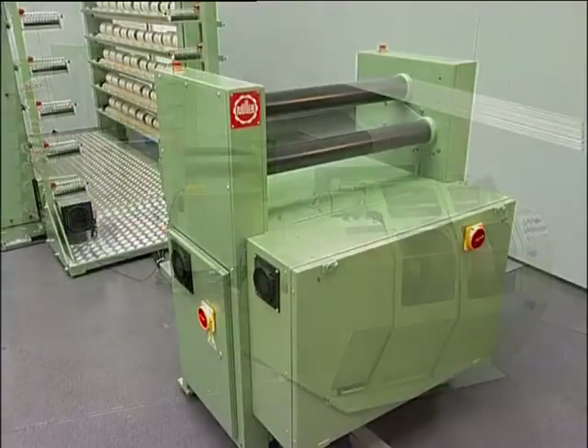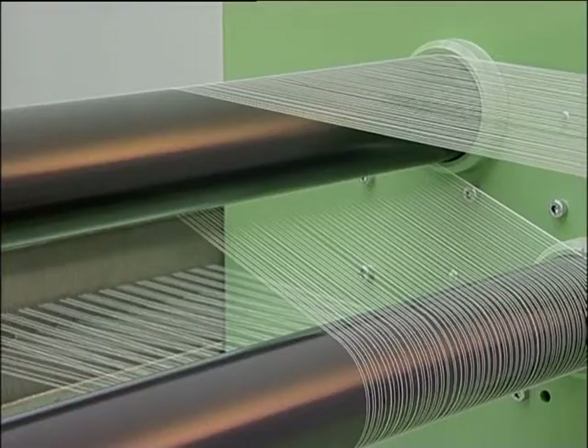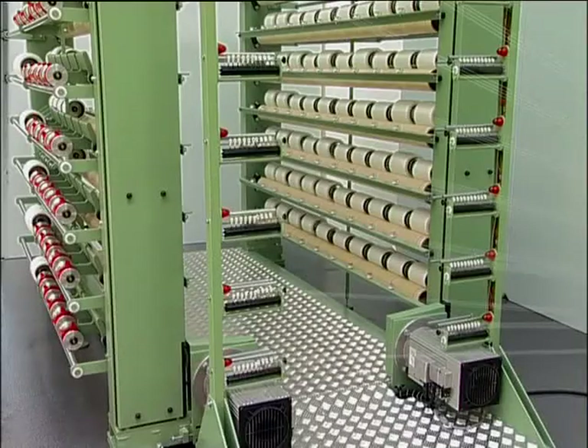The drive rollers of the preliminary draft and the unreeling creel are driven in synchronism with the warping machine. The positively driven creel has two halves, which can be driven independently of each other by two servo motors.